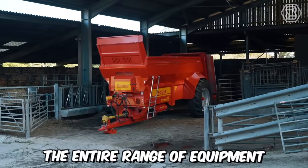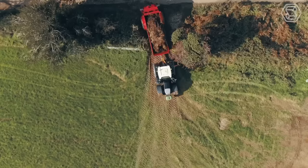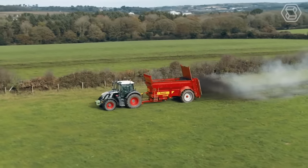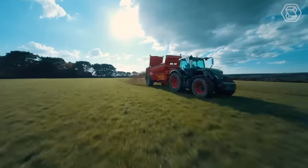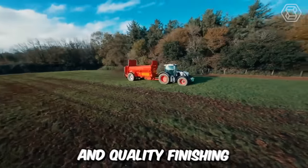The entire range of equipment from Titan is excellent without exception. Their machines have the right proportions and provide superior stability, maneuverability, cargo visibility, and excellent ground clearance. The main advantage is undoubtedly the fine shredding of fertilizing material — semi-solid manure, compost or waste — and even coverage of the fields. Not to mention the high working speed of the machines and the quality finishing.